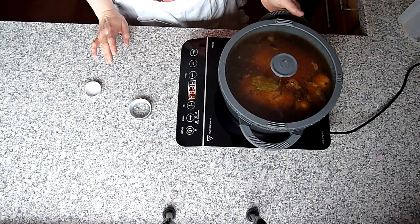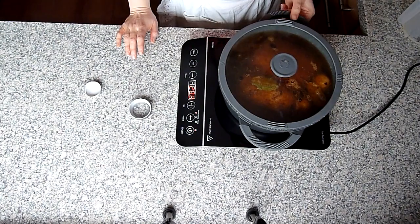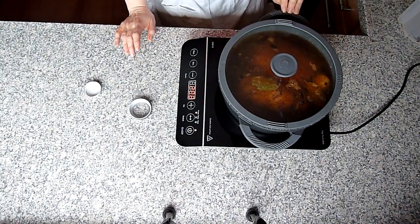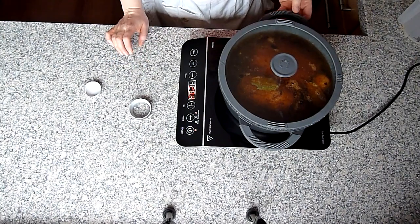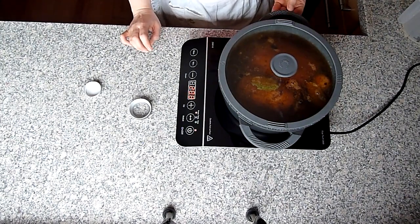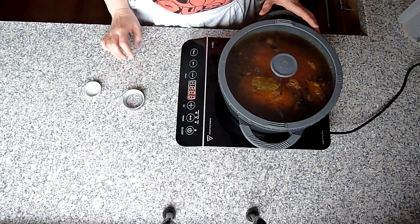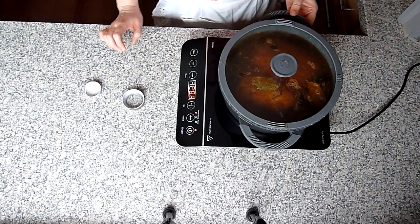In der Zwischenzeit mache ich dazu als Beilage Spätzle. Wie ich Spätzle mache, habe ich schon auf meinem Kanal – ich kann euch das verlinken, brauche ich nicht nochmal zeigen. Und mache noch einen einfachen Salat mit Tomaten, Gurken und Schmand. Dann sehen wir uns, wenn das Fleisch fertig geschmort ist.